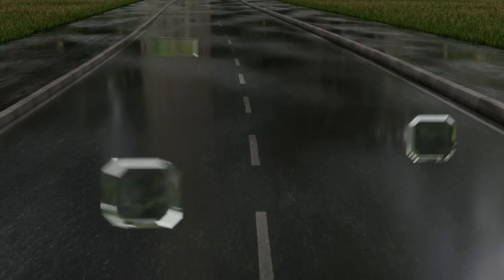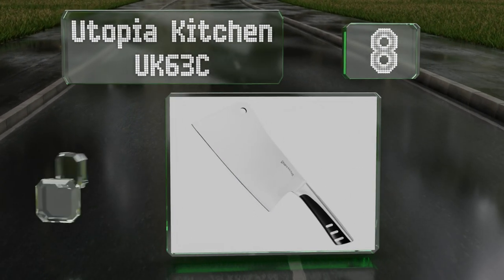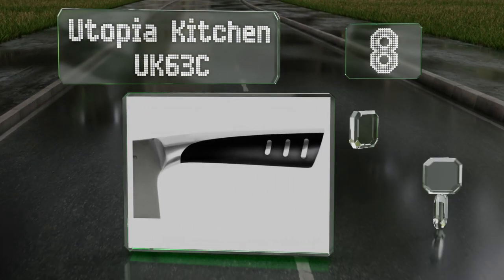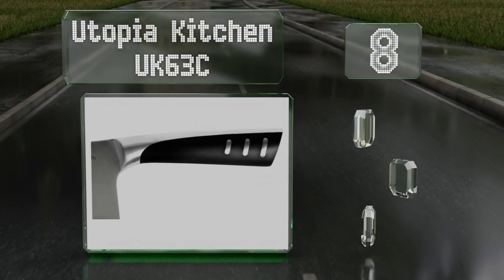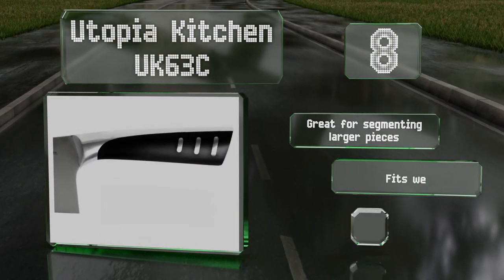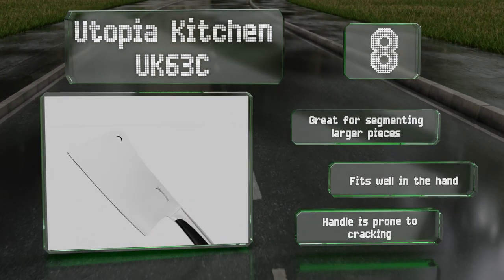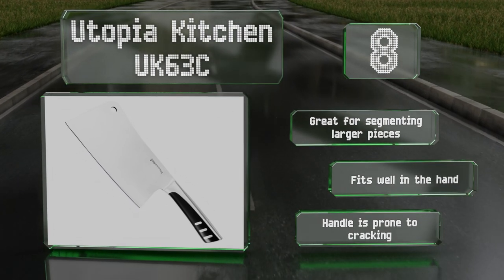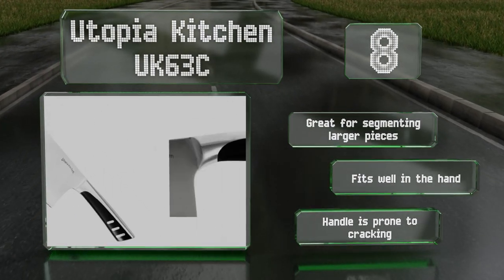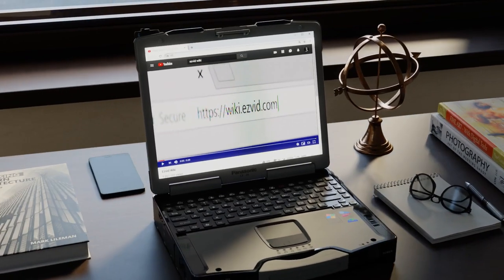Coming in at number 8, if you want a powerful model without a high price tag, the Utopia Kitchen UK 63C makes a great choice. It's perfect for food preparation at home or in a commercial kitchen, as it can cut through large fruits and meat without a lot of unnecessary hacking. It's great for segmenting large pieces and fits well in the hand, however the handle is prone to cracking.